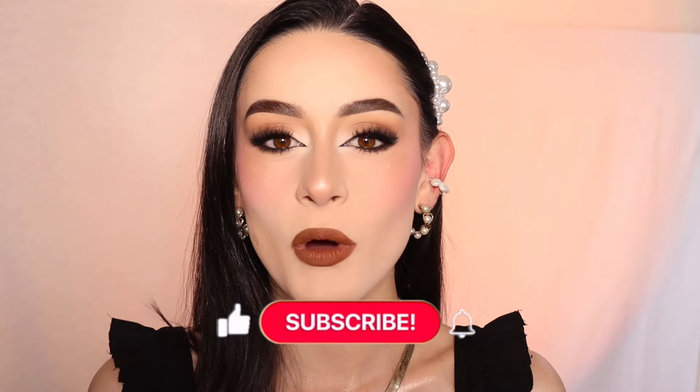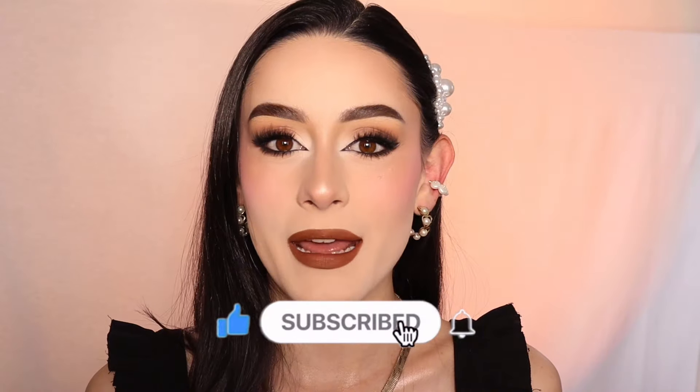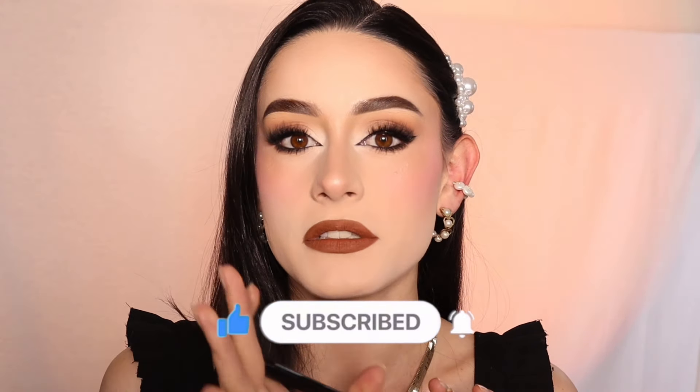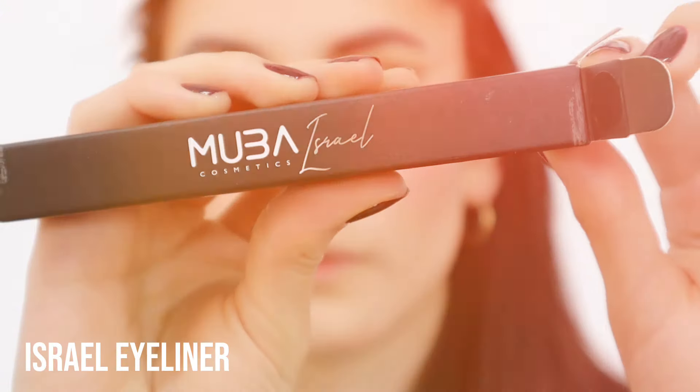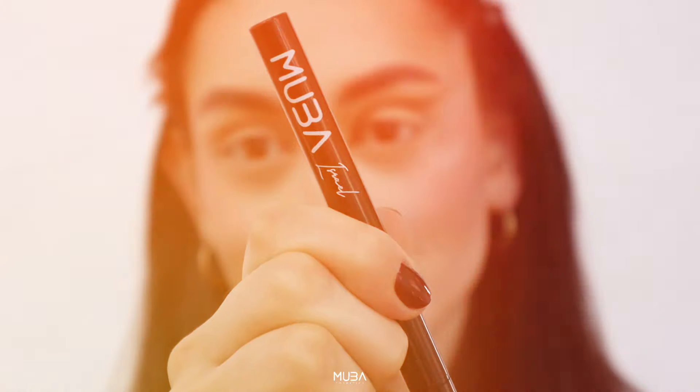Hello Mova Lovers, this is Isa and welcome or welcome back to Mova Cosmetics YouTube channel. Today we're diving into one of my favorite topics which is eyeliner. We're going step by step. Today we're going to start with how to do a perfect basic cut eye and a foxy eye. Trust me this is an absolute art, so if you find it difficult in the process it's okay — just practice. We're going to be using the Israel eyeliner from Mova Cosmetics to master the classic cut eye and the trendy foxy eye look. So let's get into it.